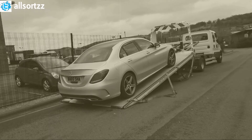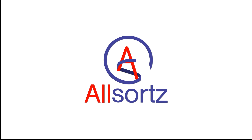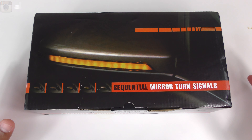In this video, the old wing mirror indicators are not tinted, but these new ones are fully tinted and also have a dynamic light that goes from left to right. There's also a wire that connects to the puddle light, and when the puddle light is on, it gives it a dynamic look too — I'll show you that at the end of the video. Check out my previous videos as I've had issues with this car, all explained in my Mercedes-Benz playlist.